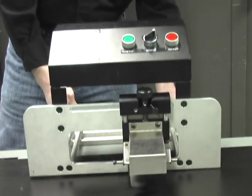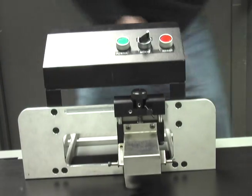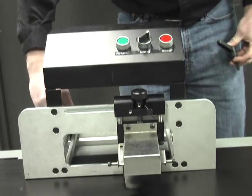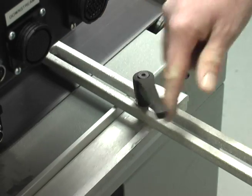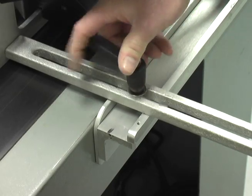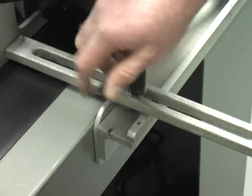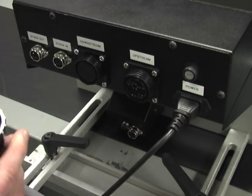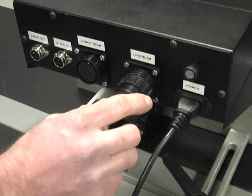Using the same mounting arrangement as the standard product backstop, the CSM easily attaches to existing Busgrove conveyors simply and securely using the supplied length adjustment knobs. Insert the given cables into the back of the unit and cable setup is quick and easy.